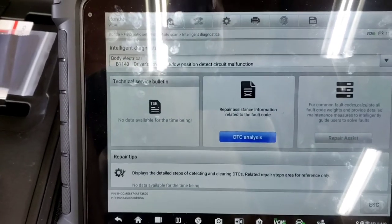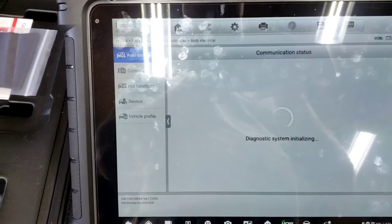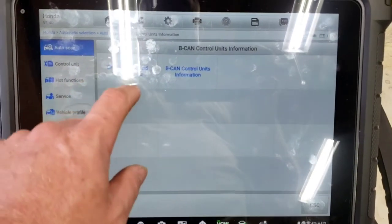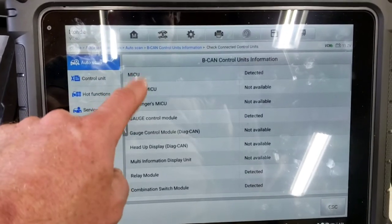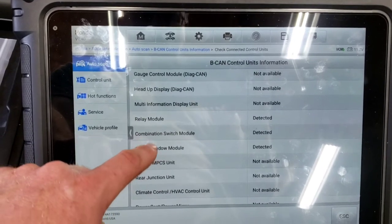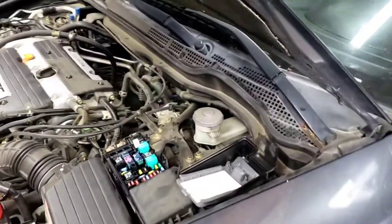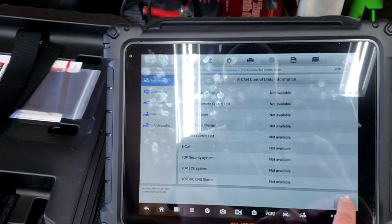Going into the body control module, under BCAN information and check connected control units, this tells you which ECUs are on the BCAN: the MICU, gauge control module, relay module, combination switch, and power windows module. That happens to be exactly what's powered from fuse 7 under the hood and fuse 7 under the dash.